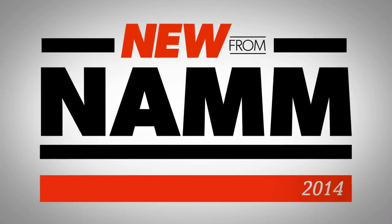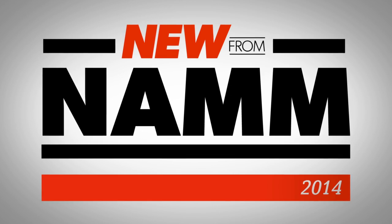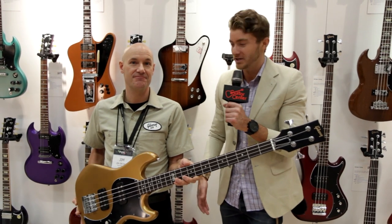Hey, it is Will from Guitar Center here at NAMM 2014, and I have the pleasure of being with Jim, the master luthier for Gibson USA. What do you got for us today, Jim?